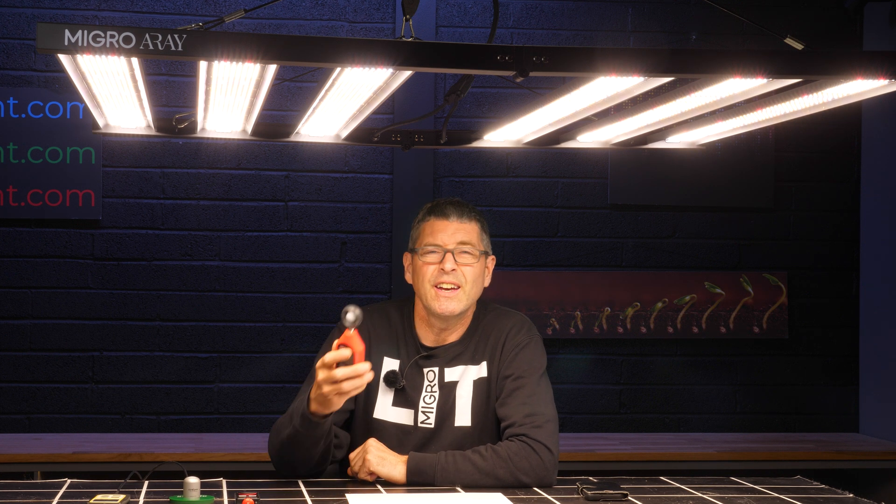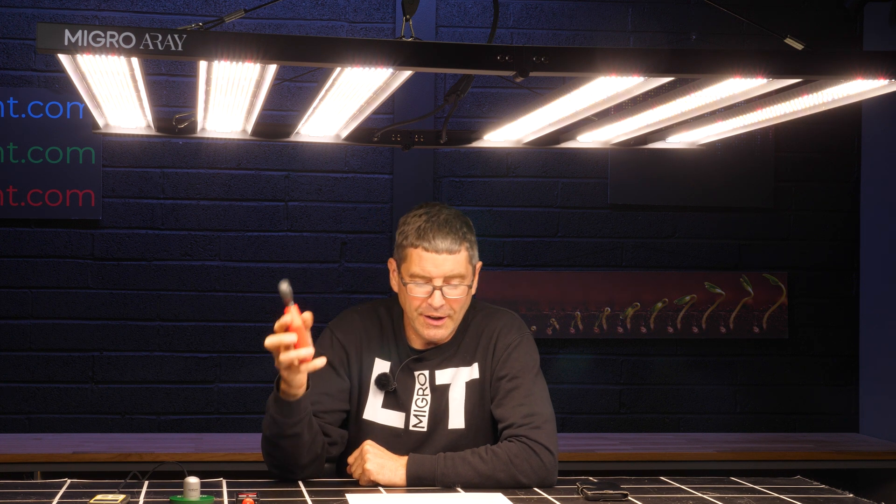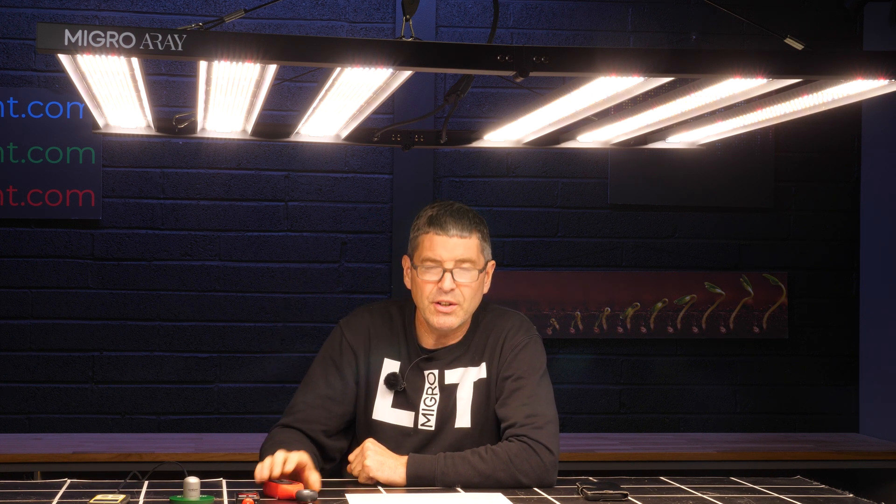If you have an Android, I would suggest using the Android with Unity if possible. Both the PPFD app and Photone app are similar in accuracy.